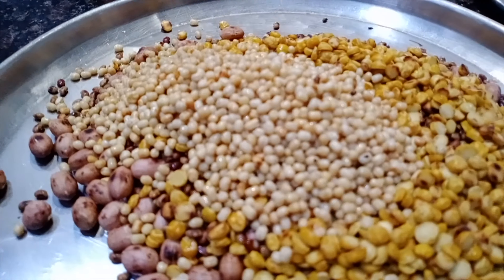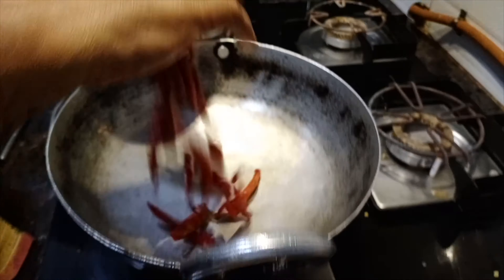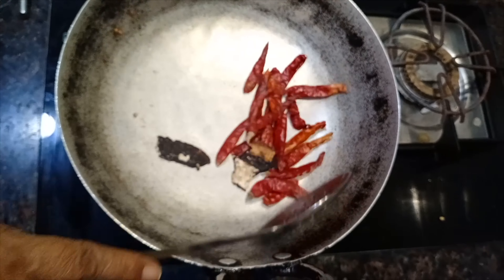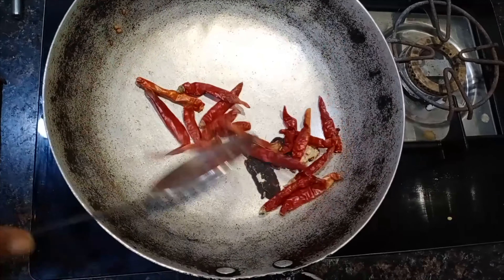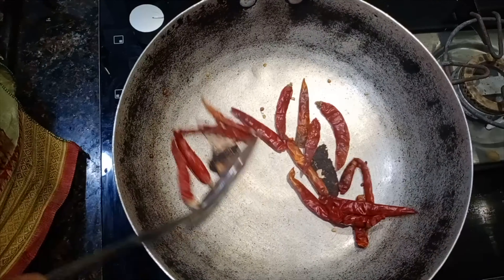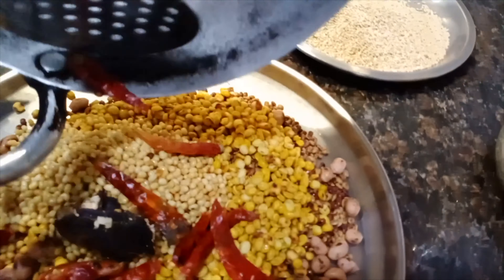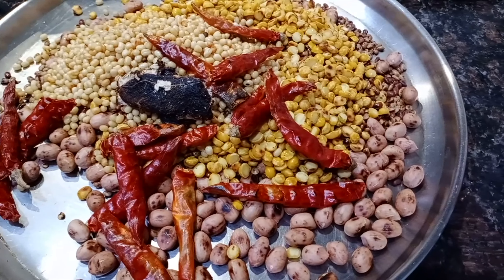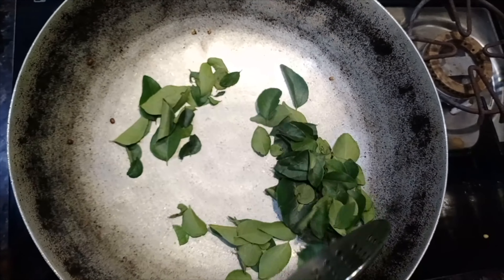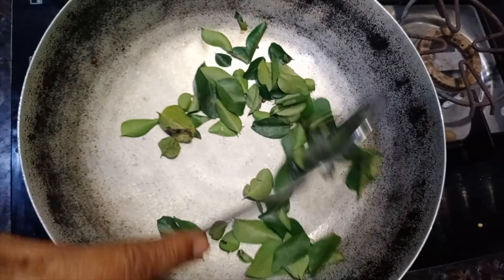We will take the garlic and put the garlic in. We will make the garlic and add it. Now add a little bit of the sauce. Add a little bit of the sauce and add it to the sauce.